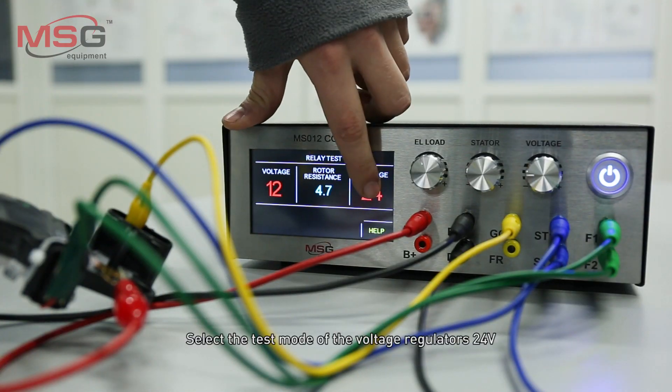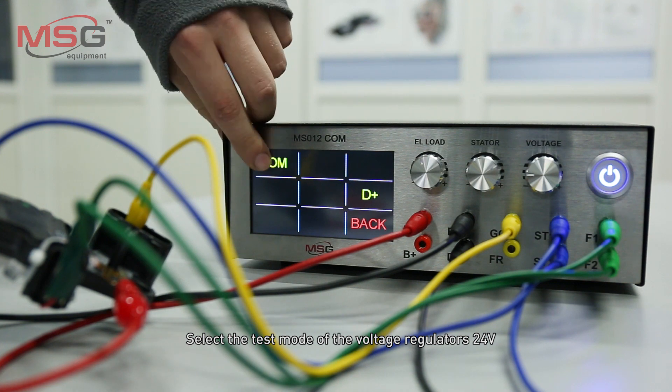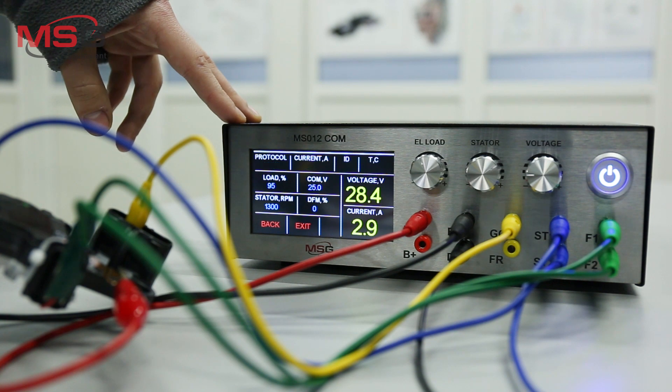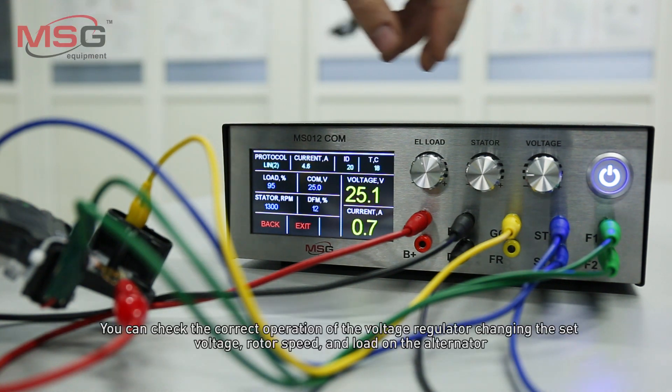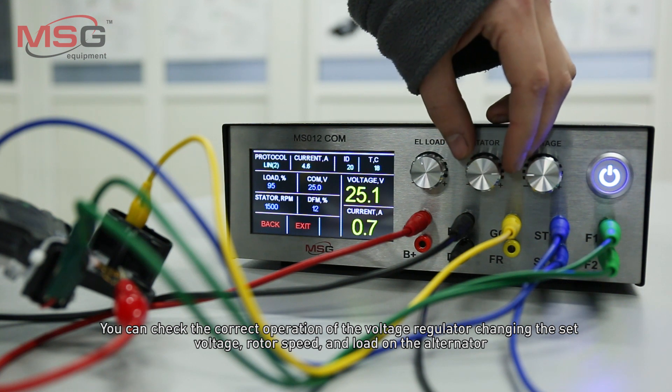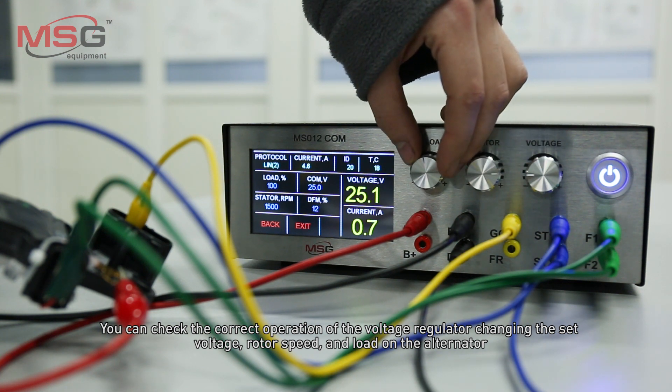Select the test mode of the voltage regulators 24V. You can check the correct operation of the voltage regulator by changing the set voltage, rotor speed, and load on the alternator.